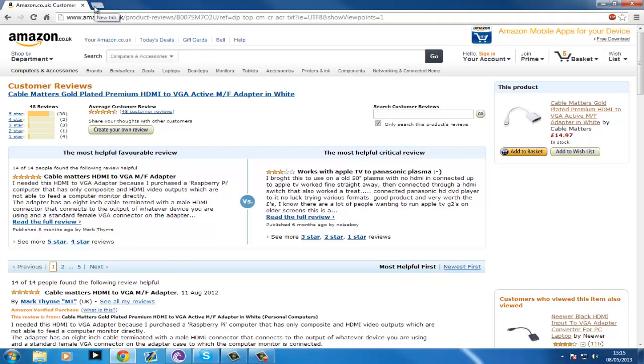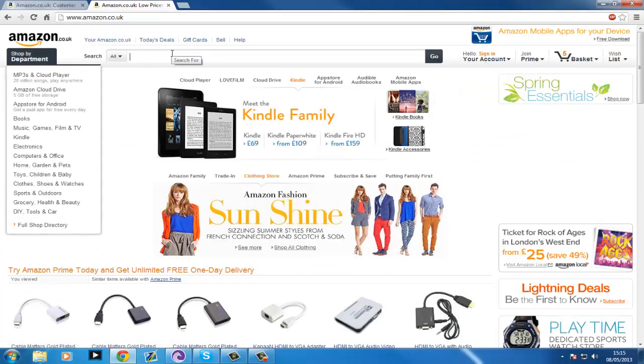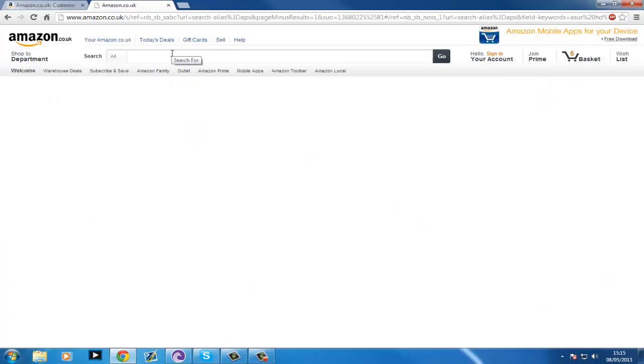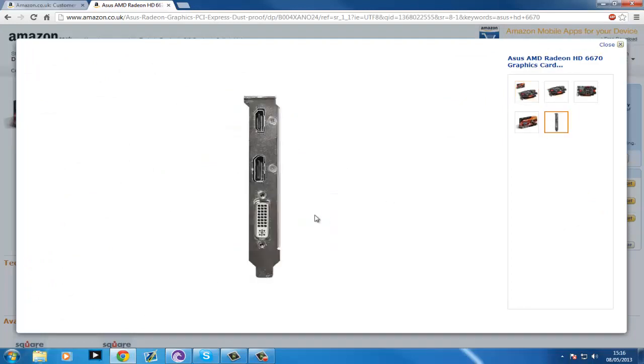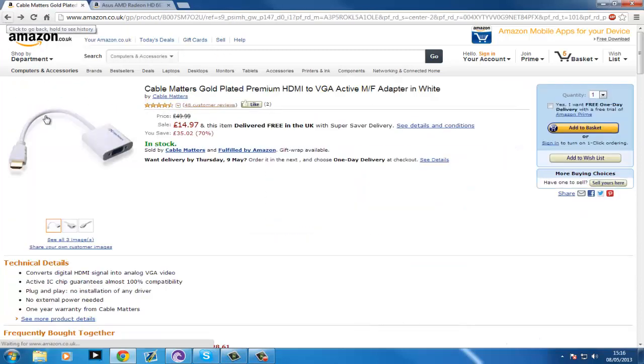I'll show you what graphics card I have plugged into it as well. It's an ASUS HD 6670 — I paid £45 for the graphics card. I did go on eBay and stupidly bought a regular cable that has HDMI on one end and VGA on the other, forgetting that HDMI is digital and VGA is analogue. So this adapter actually saves the day.